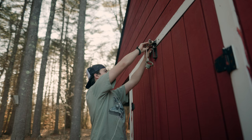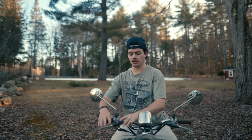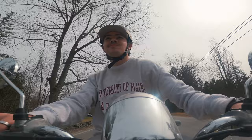Congratulations, we made it to that time of year. The days are getting longer, the snow is melting, and I need to get my steed from the shed — or my scooter. Let's go. Battery's still dead. I've got to manual start this thing. There she goes.